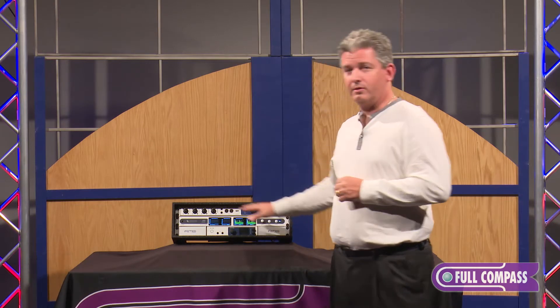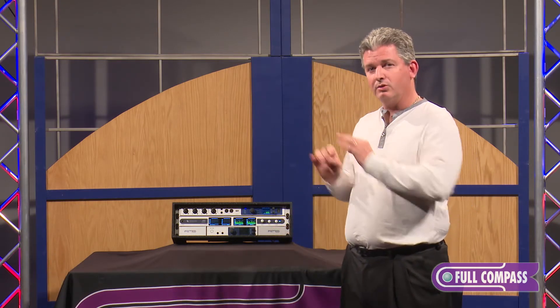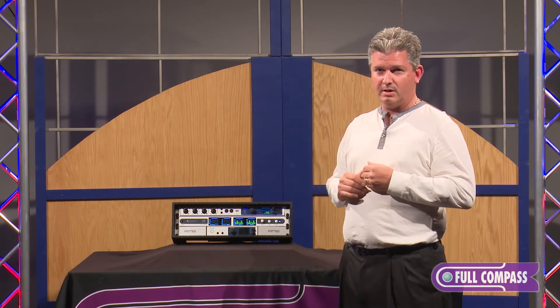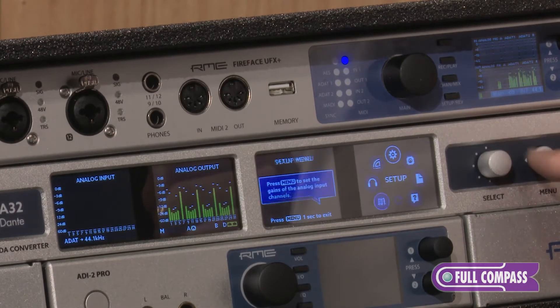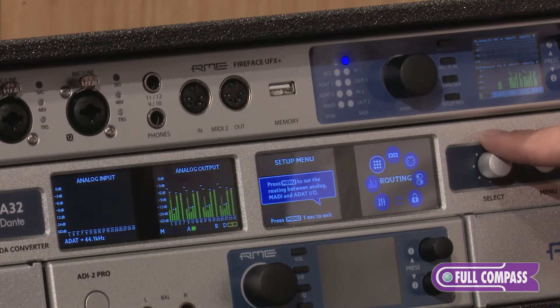On the front panel, all of the controls can be done. You also can control this using your standard Dante software. For example, I can go into my menu and actually go in right to the setup and control things like levels, gains — I can see all the metering.